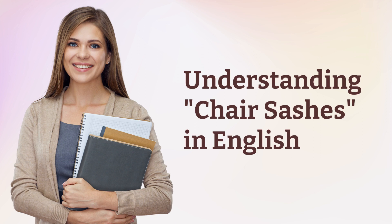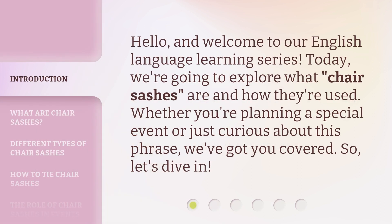Understanding Chair Sashes in English. Hello, and welcome to our English language learning series. Today, we're going to explore what chair sashes are and how they're used. Whether you're planning a special event or just curious about this phrase, we've got you covered. So, let's dive in.